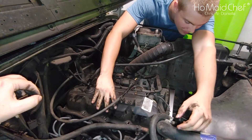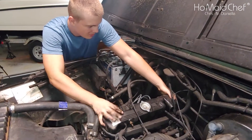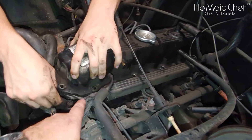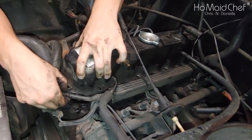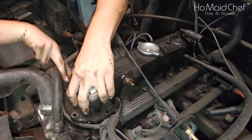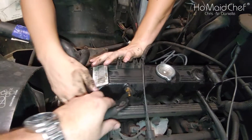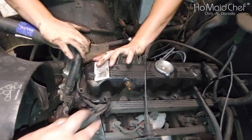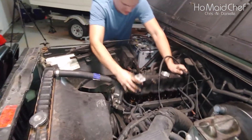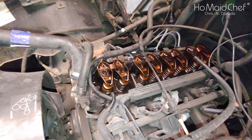Now we just pry this off — using muscles, yes. It's going to be difficult with all the obstacles in the way. You have lifters, so you have to push down because you have the rockers in there. You have to lift it straight up off the valves — wiring is in the way — there you go, got it! Your hands will get dirty doing this, and then it exposes all your rockers. Pretty cool, still got oil in there.